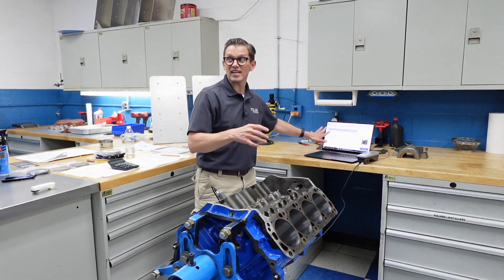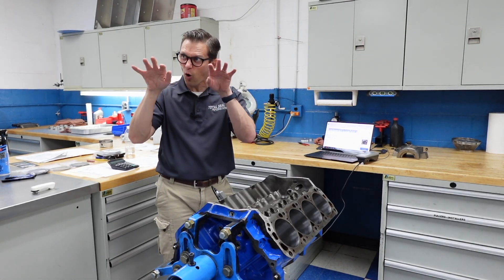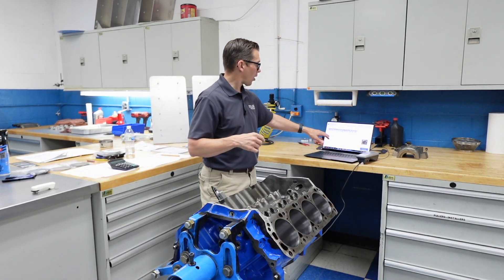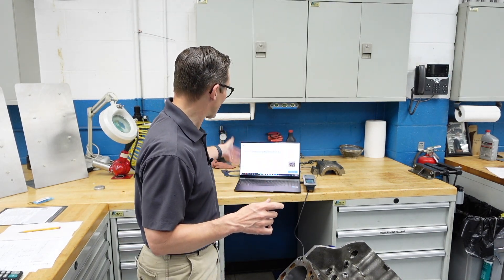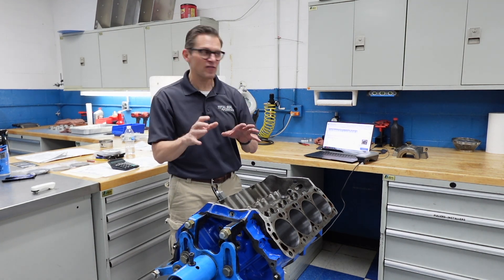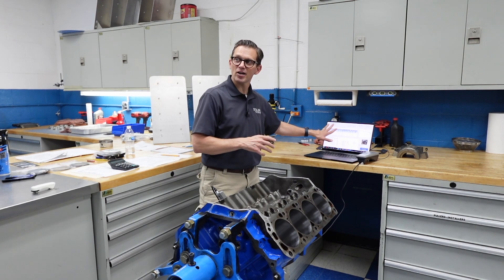How much do those peaks change from the hone to assembly and then post break-in? What we don't want to see is those valleys change much, or the core roughness, because that's what's going to be holding the load. We want to see this nice plateaued finish. In terms of the numbers: RPK is the peak height, RK is the core roughness, and RVK is the valley depth that holds the oil. Our RPK is right at 10 micro inches, we're at 39 micro inches on the RK, and our RVK is 69 micro inches — we like a deeper valley to hold more oil so it seals better, especially with more fuel, since the fuel is trying to wash away the oil. That oil is the gasket and the lubricant between the piston ring and the cylinder wall — good longevity, good seal. You need oil at the right place, the right time, and the right amount. That's what this engineered surface finish is all about.